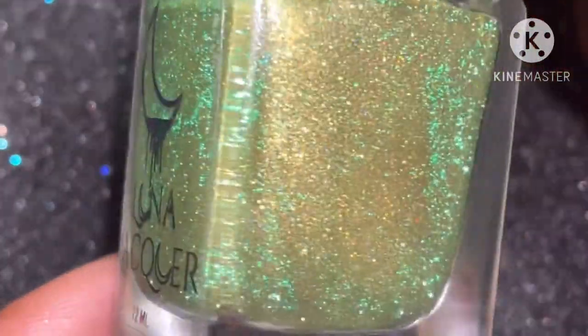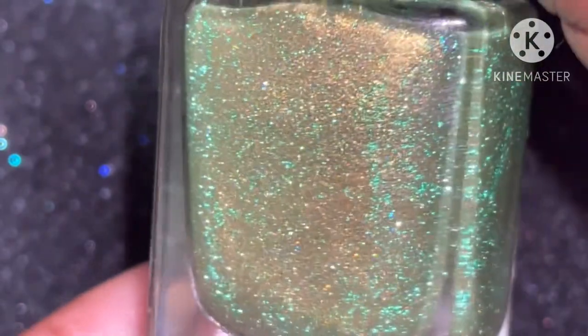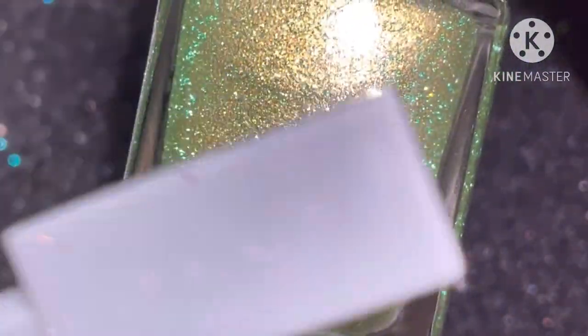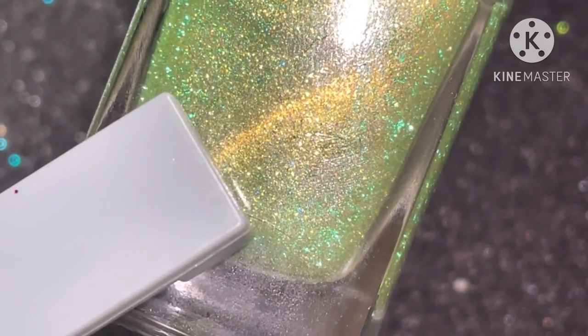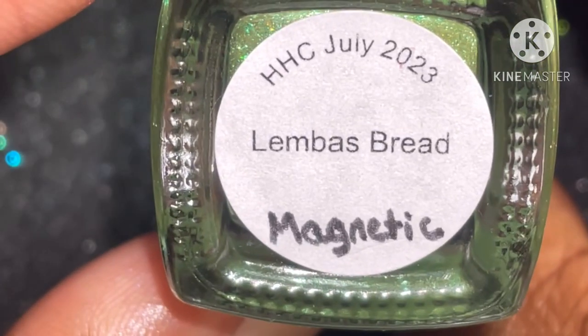Next, we have Luna Lacquer's contribution to Hella Handmade Creations: Limbus Bread. This is $12 with a cap of $100. This is a magnetic polish and it is described as a green to gold base with green reflective glitters and gold magnetic.